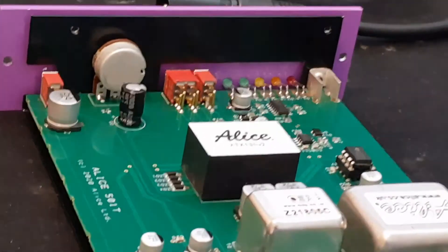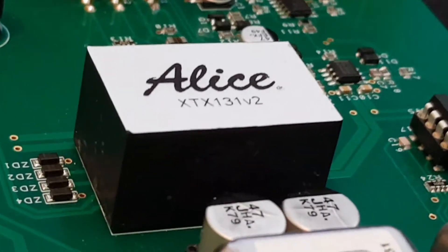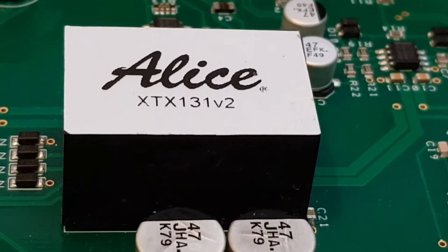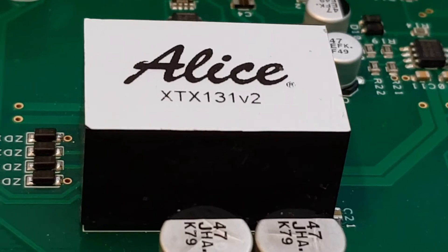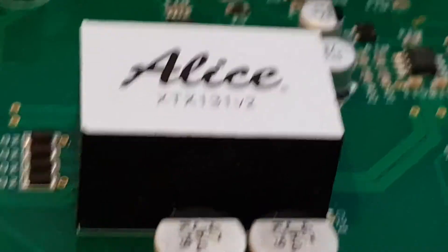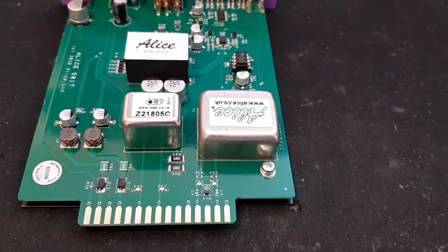Next, the mic amp itself. This is a discrete, specially designed mic amplifier produced by Alice. It's brilliantly stable and has excellent gain range. It's almost impossible to overload, so it doesn't need an overload indicator. The gain control gives huge range, right from ribbon microphones at the bottom end up to studio condenser microphones like this JM47, which I'm using right now via the Alice 501.